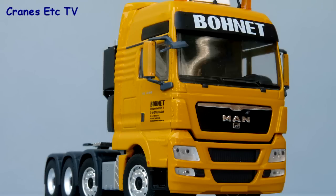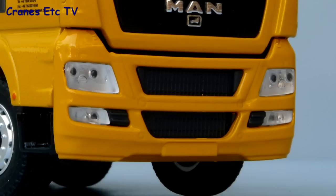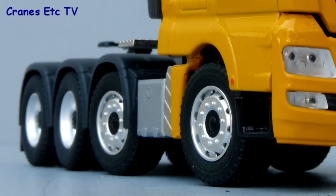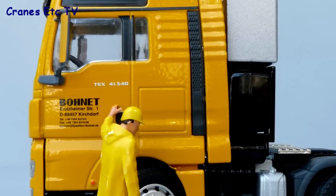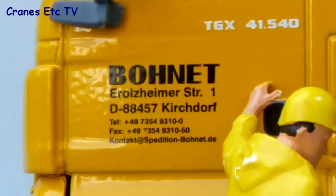Starting with the MAN tractor unit, it's reasonably detailed. The lights are quite nice at the front with lenses, although surprisingly for a liveried vehicle there are no number plates. The wheel hubs are good with convincing-looking wheel nuts. The graphics are fairly simple in this livery but they've been produced well — even though some of them are very small, they're perfectly legible.